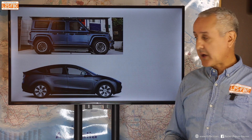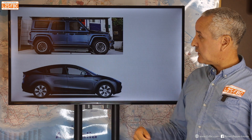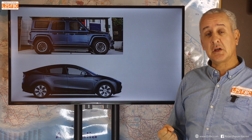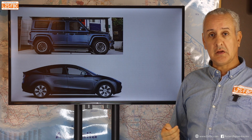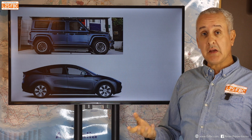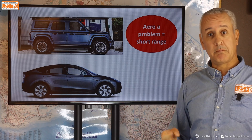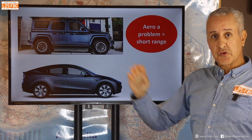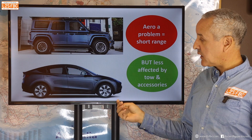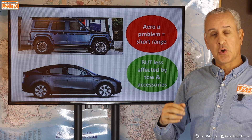Now let's talk about aerodynamics, or lack thereof. A Tesla Model Y is beautifully streamlined; the Fusilier is not in the least bit streamlined — which is actually a good thing because it gives lots of storage space and practicality. Unfortunately, aerodynamics is where it's at for EV range, and that boxy shape is really going to compromise range, as will those heavy high-rolling-resistance off-road tyres. However, there is an upside: because it's already quite draggy, when you add towing and accessories, the proportional drop in range will be less than if you added those accessories to something as aerodynamically efficient as a Tesla Model Y.